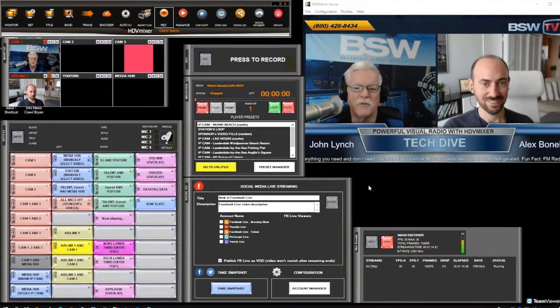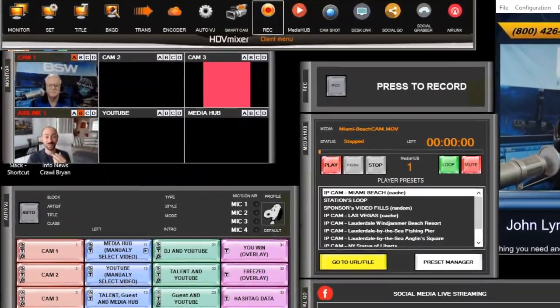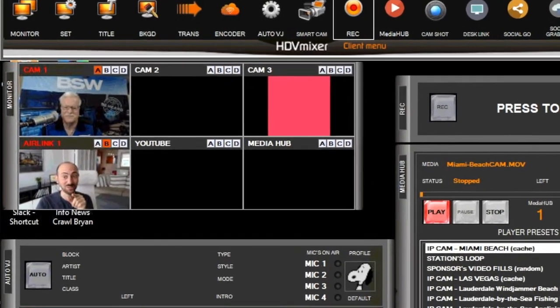That was then — we'll talk about what's now a little later. But with three video inputs and the video player, you could have, for instance, two cameras in your studio — a close-up of the host and a close-up of a guest — and the third input could be a video player to play V-rolls, intros, outros, or other support. Maybe even the latest music video from that guest, depending on the podcast.